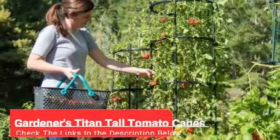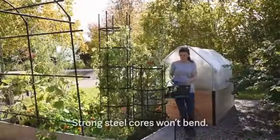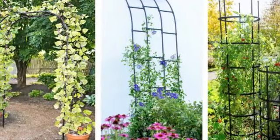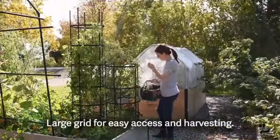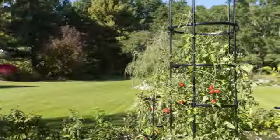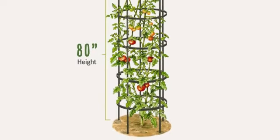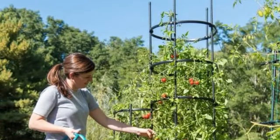Last but certainly not least, we have the Gardener's Titan Tall Tomato Cages. Most tomato cages are just under 4, or 4 to 5 feet tall. We like the Gardener's Supply Company Titan Tall Tomato Cages because they tower over other options at a total of 80 inches. If you're growing indeterminate tomatoes, these are helpful for their extra height that will provide support for your continuously growing plant. Made of high-quality steel and polyethylene plastic casing, these cages are weather-resistant and durable enough to last you for several seasons. It's important to note that these cages are not foldable, but can be disassembled in case you prioritize a more practical storage solution. If this is not an issue, then these are the best tall tomato cages and a great long-term investment for your vegetable garden.